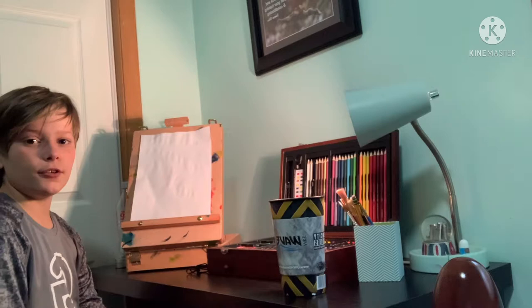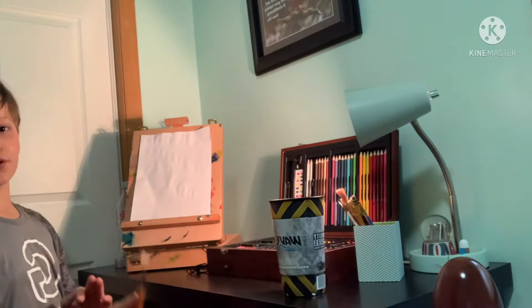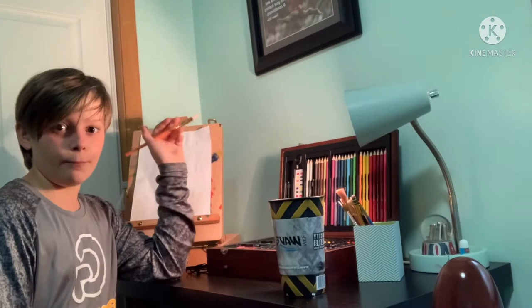Hello everybody, it's Jameson here with our painting with watercolors. Today we're doing a background. First we're going with yellow pea. This is basically what we're doing today — we're doing a background.